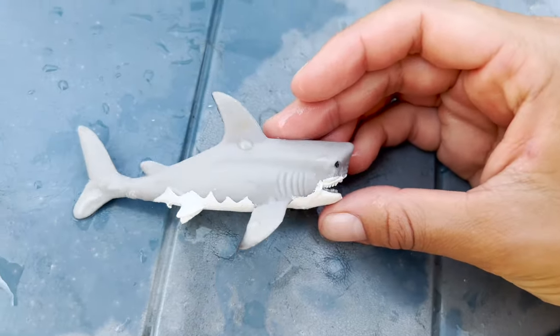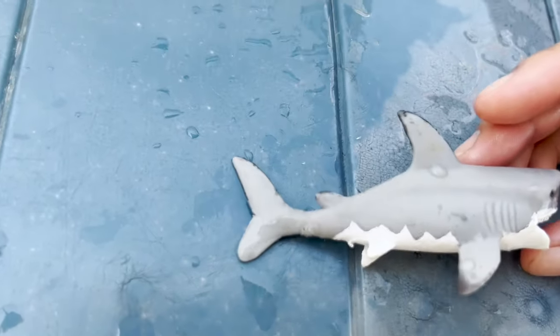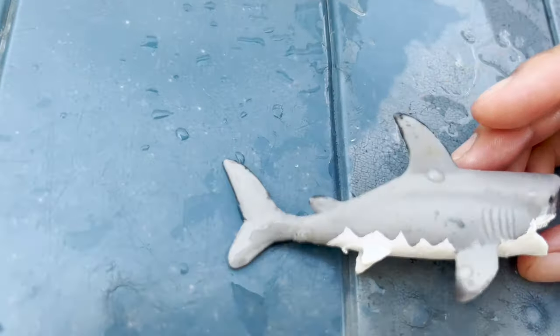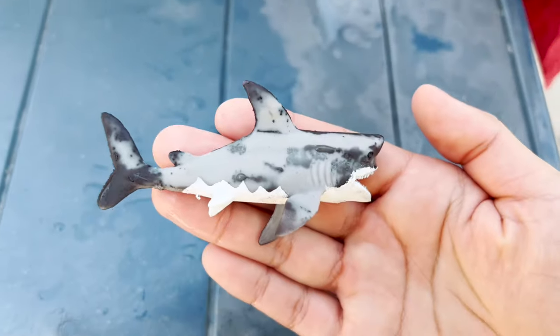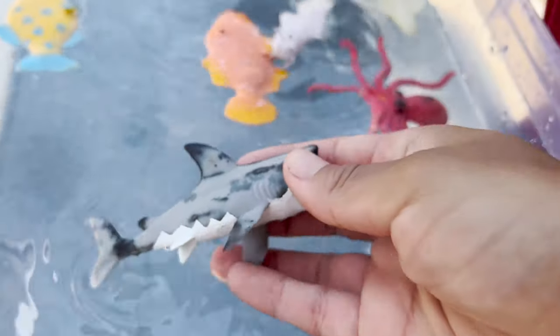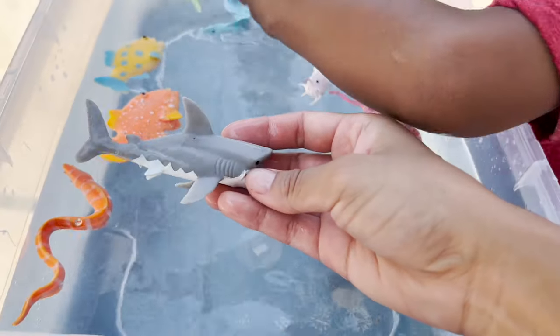Now I'm going to dry the shark and see it turn back into its original color. Now let's see once it hits the water. Oh, it's like magic — it turns to another color.